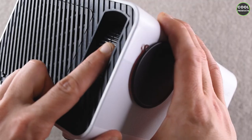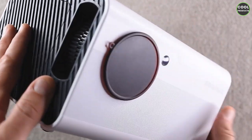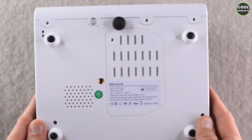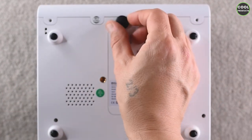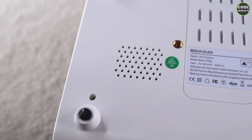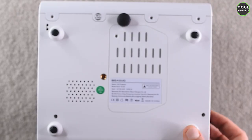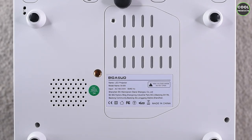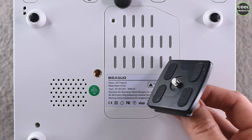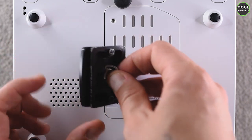On this side there's a compartment and two wheels to adjust focus and zoom — one turns smoothly and the other is a bit stiffer. At the back we have the brand name and an adjustable foot with a rubber tip to prevent slipping. Since I have a small room with a white wall, I don't need the screen — I'll use a regular tripod plate and attach the projector to a tripod to set it at the right height.